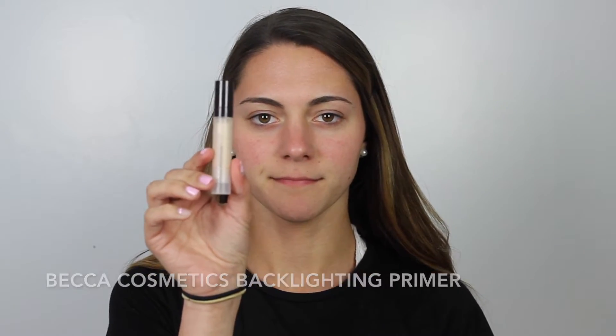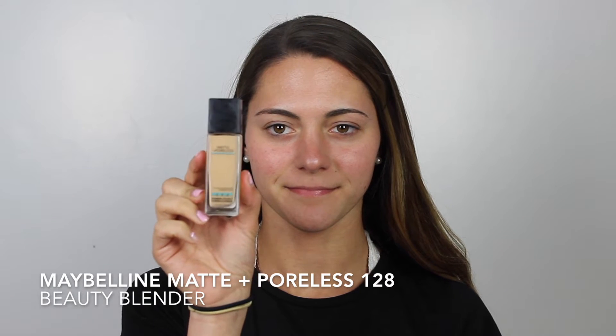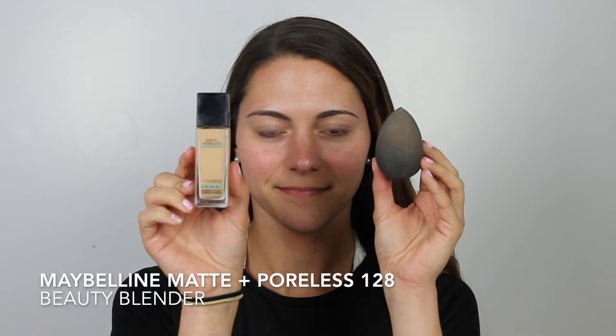So for primer today, I'm going to go in with the Becca Cosmetics Backlighting Primer. I love this — it gives a really nice glow to my skin. And then for foundation, I'm going to go in with the Maybelline Matte and Poreless in the shade 120 and blend that out with the Beauty Blender as per usual.